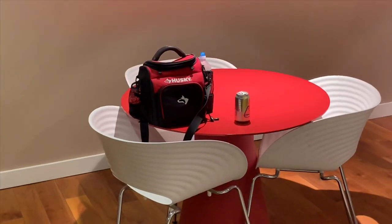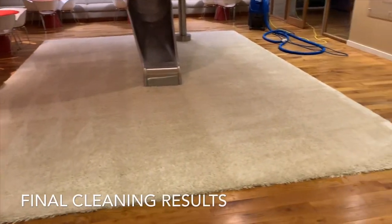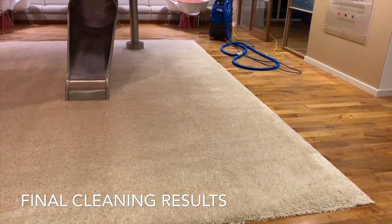My lunch bag for a long job like this. And this is the results after extraction — it looks great. So now I'm going to go ahead and groom it.